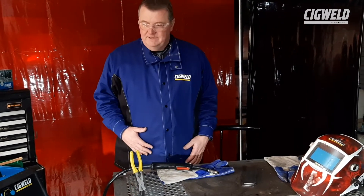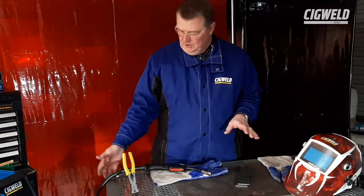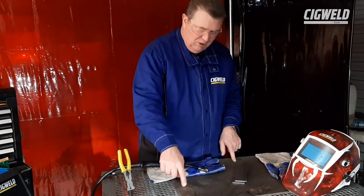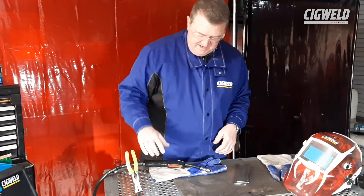Hi guys, we're ready to weld. We've set the machine up, got the wire on there, we've got the right tips, we're ready to go. We've got the earth clamp on the workbench, we've got a nice solid piece of steel plate so we don't warp the workbench. I've got SIG weld MIG welding pliers there.